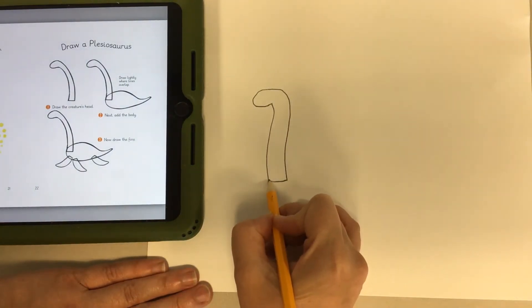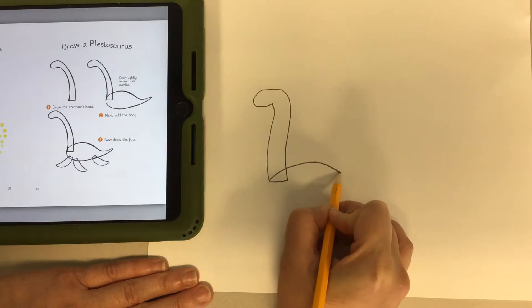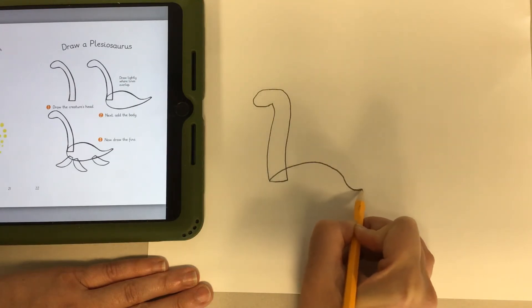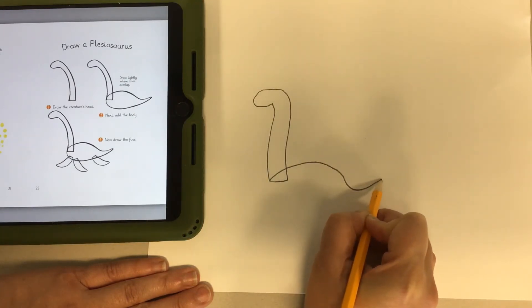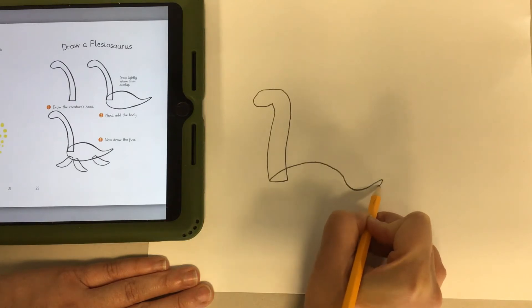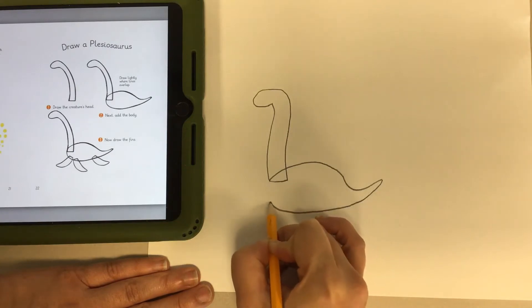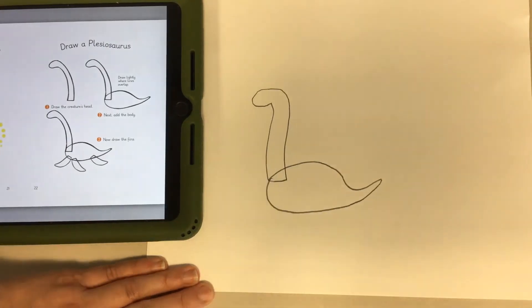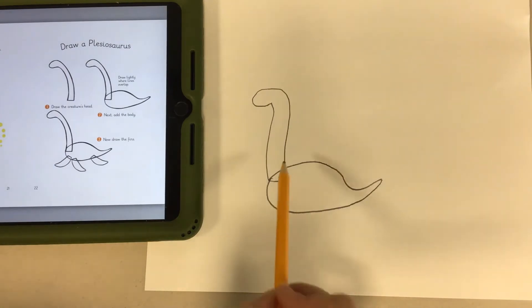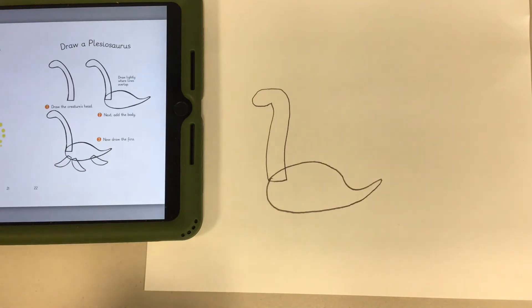Starting from the bottom, we're going to draw another curved line that curves this way, then curves back up to a point — that is the top of the body and the tail. Now we're going to come back; I'm going to give mine a little bit of a curved tail, and we're going to curve it back up. There you have the Plesiosaurus body — don't worry about the overlap, we'll get rid of that when we do our erasing and tracing.